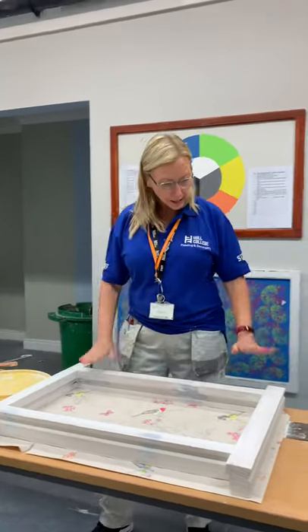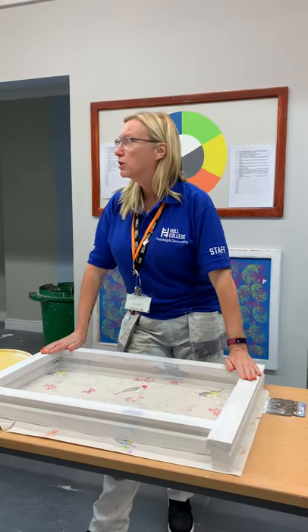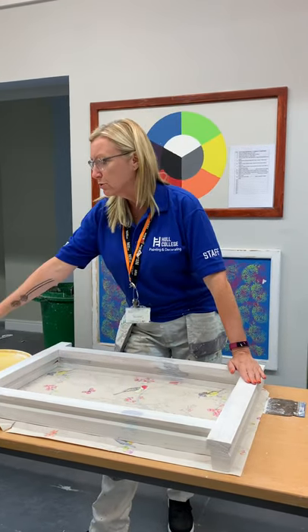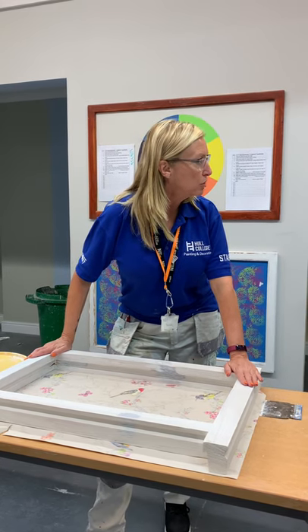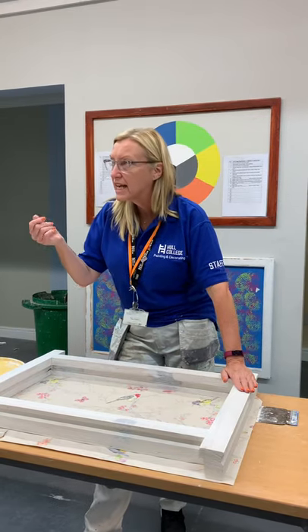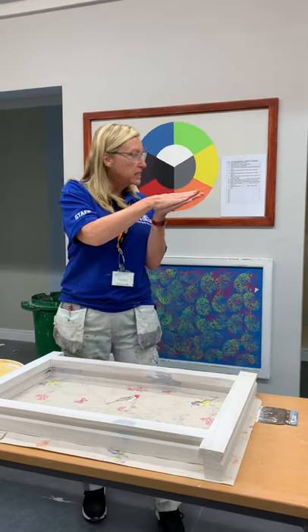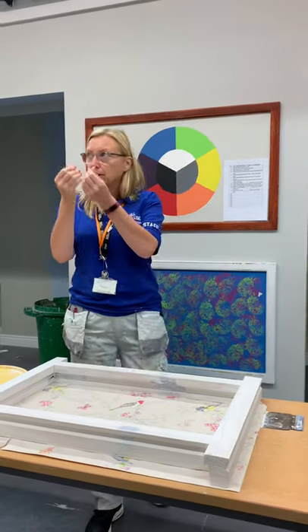What we're going to look at here is deciding what areas we're going to use cork on, what areas we're going to use polyfiller on, and what areas we're going to use fine surface filler on. Because sometimes polyfiller is too grainy to sit on the surface if it's a fine surface — fine surface filler is very fine.